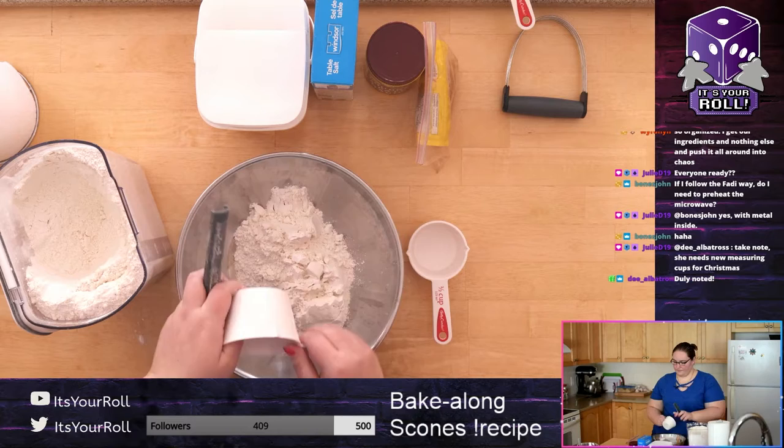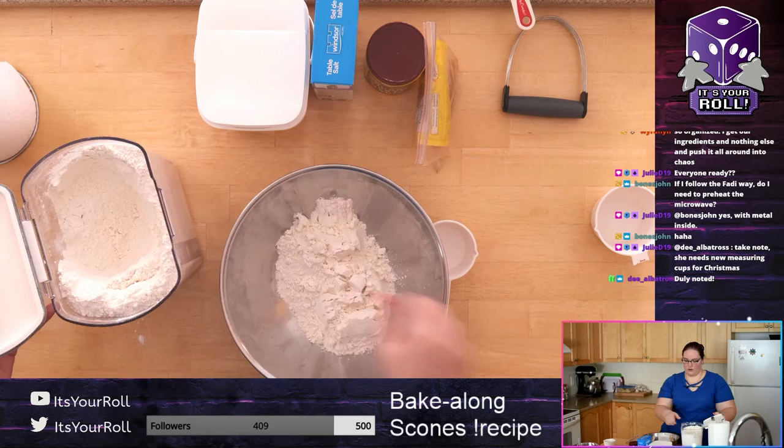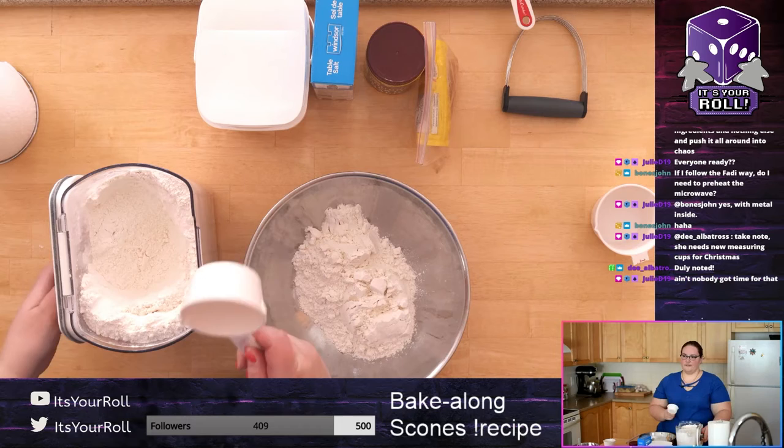If you do get into baking, a nice little scale is actually pretty cheap on Amazon — I think it's about 20 bucks. We got a scale recently and it was really nice. I also have this lovely flour container I got for Christmas — it's great because it has a little scooper and it's airtight.